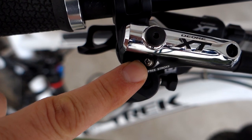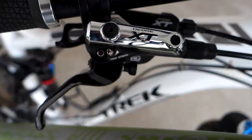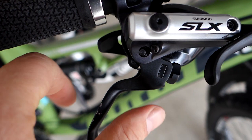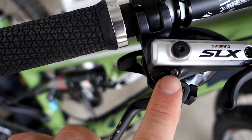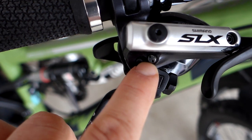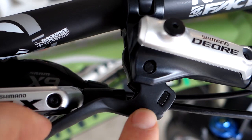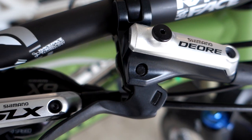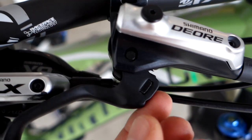This is what's called the free stroke adjustment — that's only available on the XT. And then this is the reach adjustment, which can be done in the field anytime. Moving on to the SLX, the master cylinder looks exactly the same, you have the same reach adjustment, but the free stroke adjustment is blocked — it's there but can't be used. On the M615 Deore, the master cylinder shape is slightly changed — you don't have the free stroke adjustment at all, and the reach adjustment has also disappeared. It can be adjusted, but you need a 2.5 mm hex key.